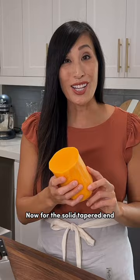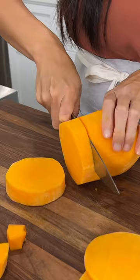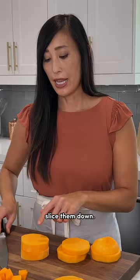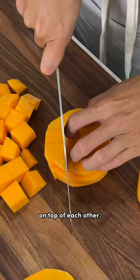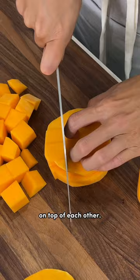Now for the solid tapered end, you have a lot of options. You can cut them into really thin rounds, or to make quick dices, slice them down, then stack a few slices on top of each other and cut straight down to give cubes.